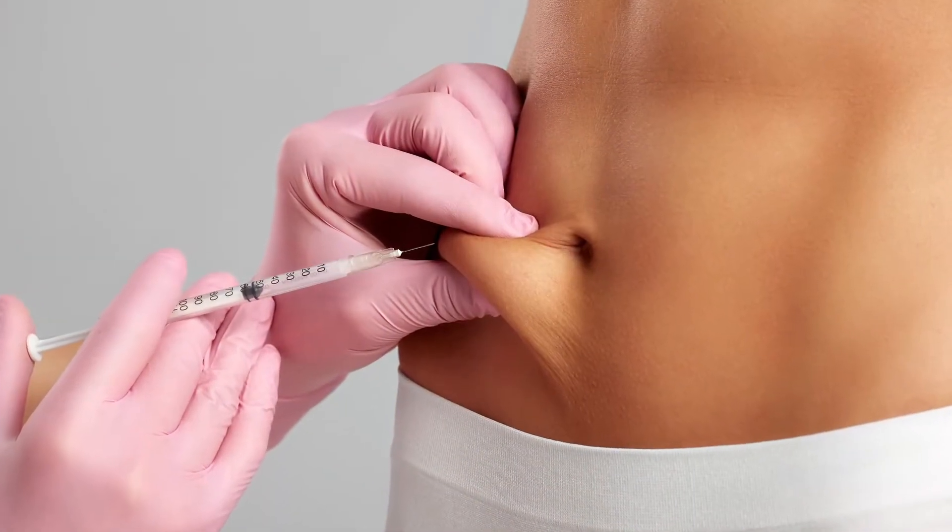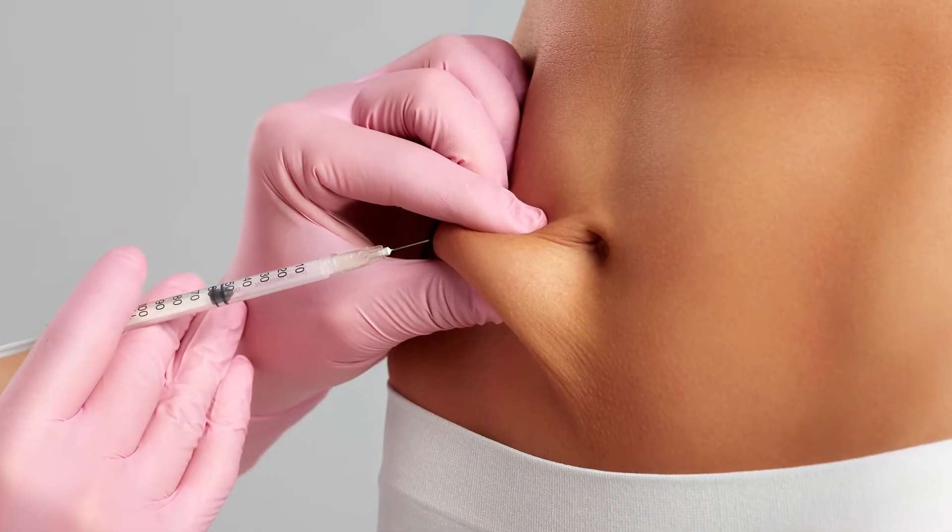Subcutaneous or sub-Q injections are shots that go into the fatty layer just under your skin. It may seem scary to give yourself a shot, but we'll walk you through it step by step.